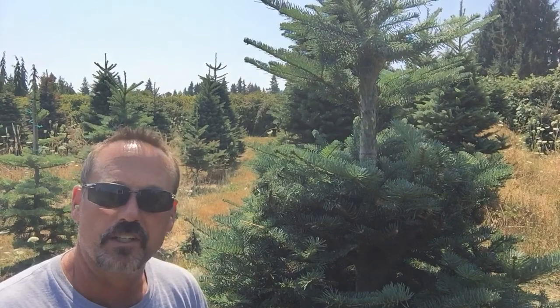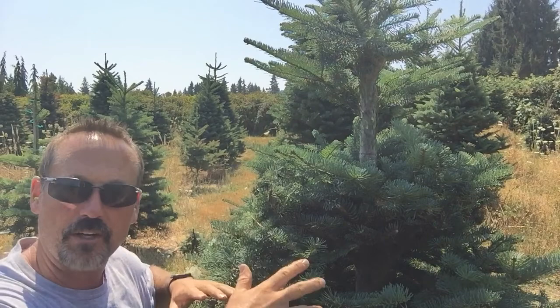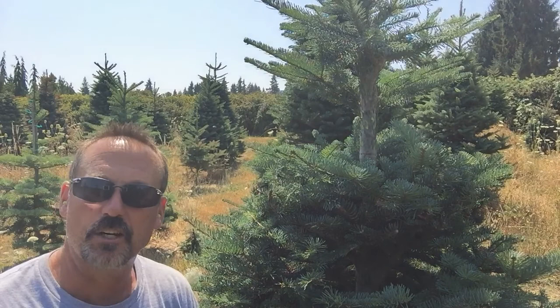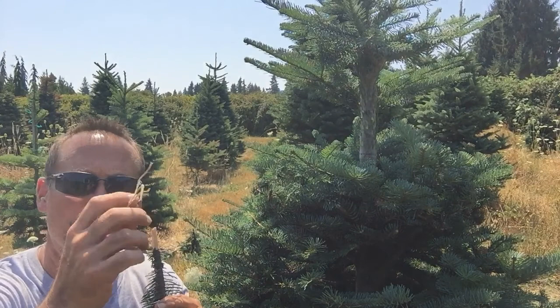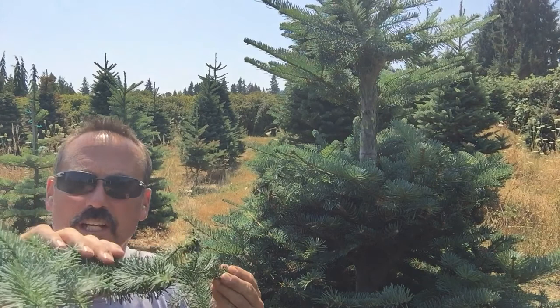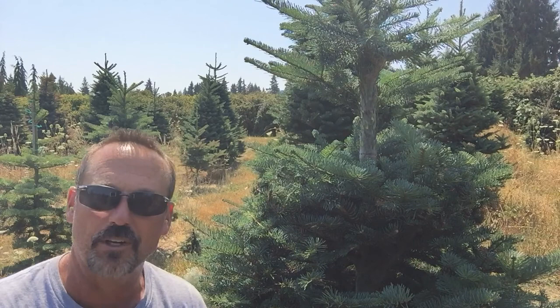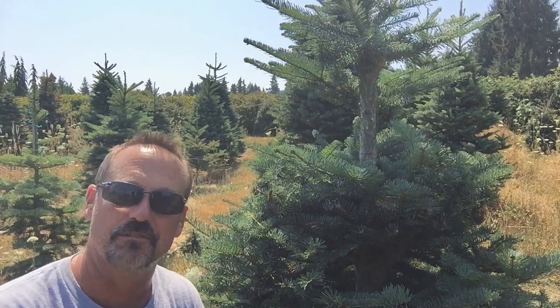I'm not talking about grafting or getting them to grow — not doing it in the summer. I'm talking about in early December or late November when we're harvesting the tree: there's a hole, cut a branch, stick it in. I found that because we stripped the bark, there's actually a little bit of moisture being drawn up the tree from the stand and into the branch. It does dry out a little bit faster than the rest of the tree, but not significantly, at least in our experience, and it looks good.